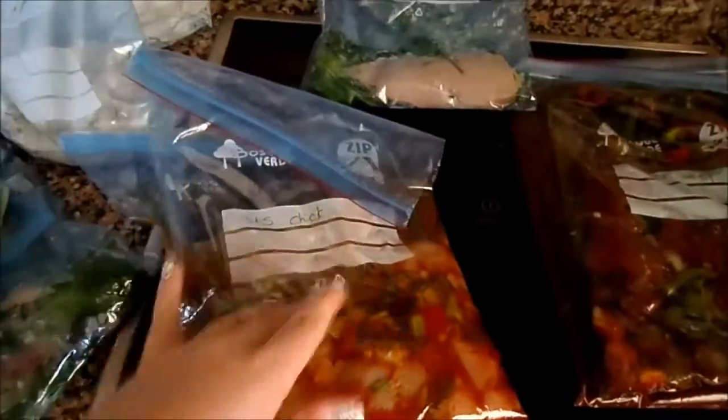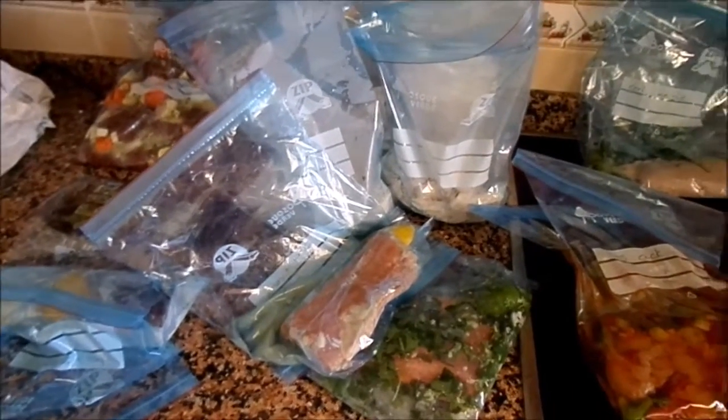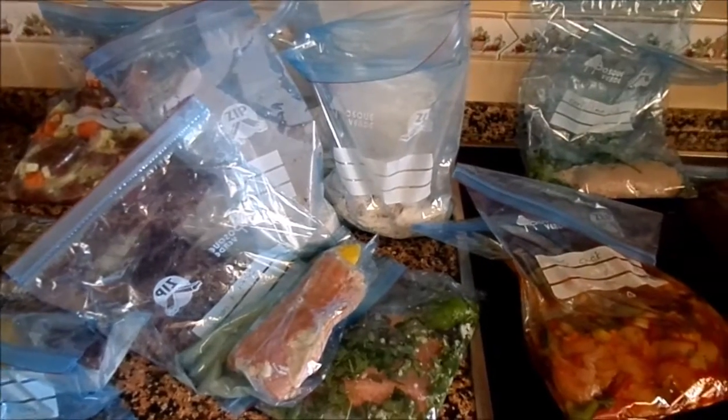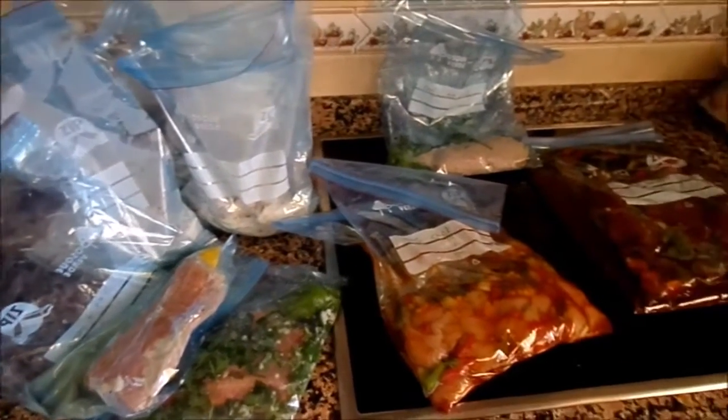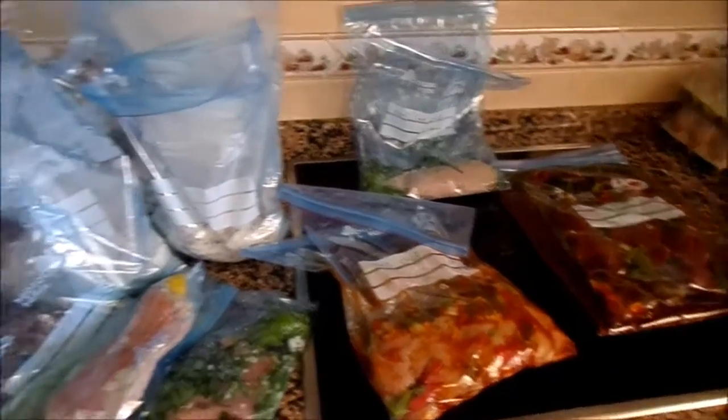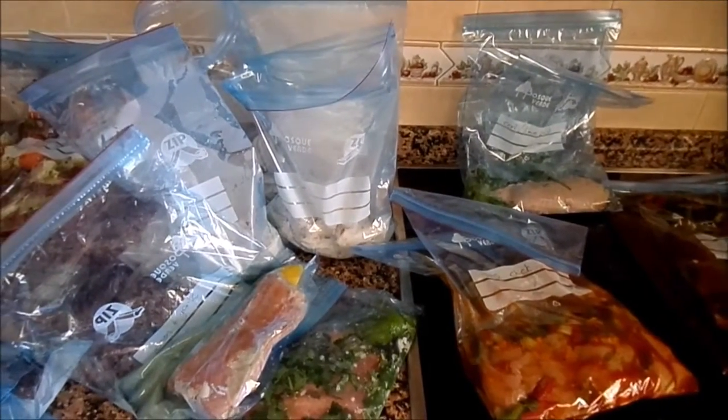I've written on the bags what they are. Okay, thanks for joining me. I hope that helped and gave you a bit of inspiration and motivation to spend a couple of hours prepping — not cooking, but prepping — so you don't have to do it in the week when you come home tired from work or school or whatever. Thanks very much for watching. See you again soon.